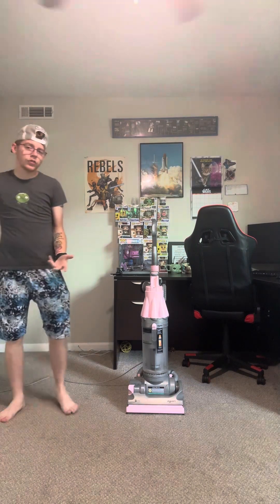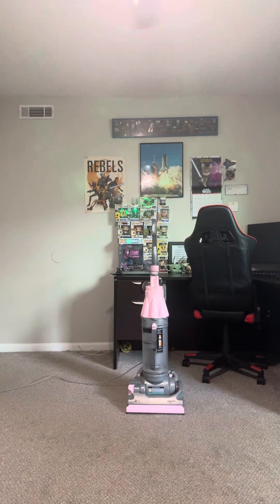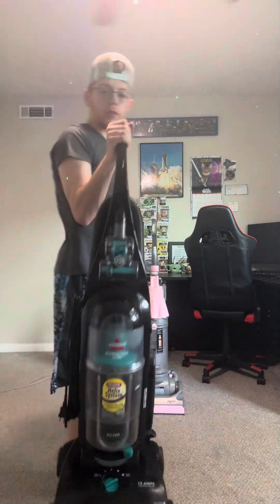I don't really collect anymore. I mainly just sell. Case in point, this is one that I purchased that immediately got sold — like, went for sale.